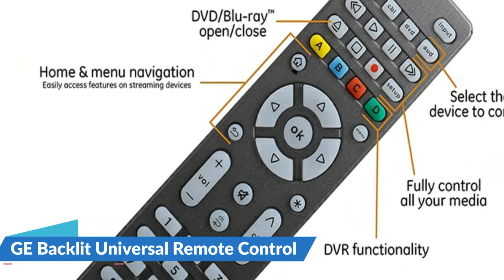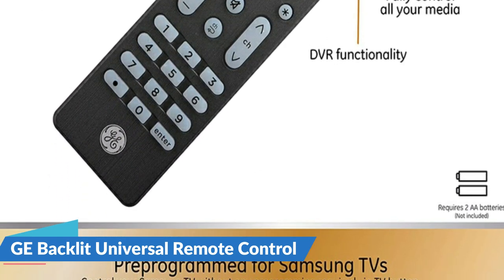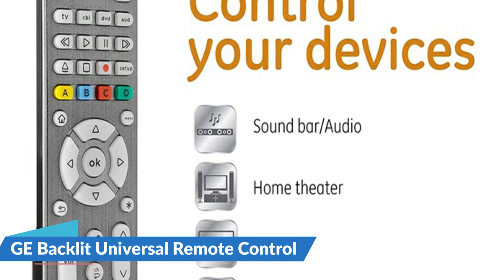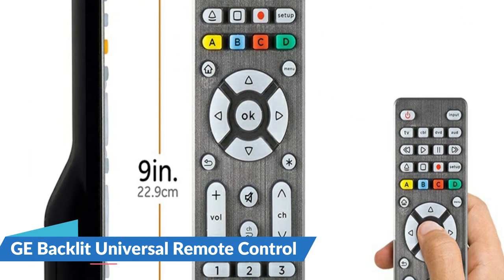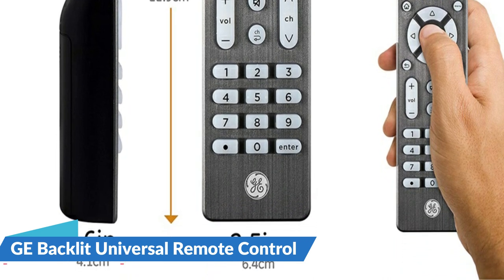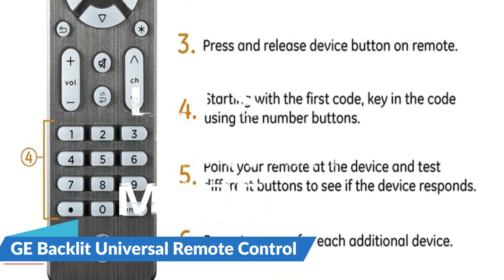This GE 4-device Backlit Universal Remote can help you organize your entertainment. Pre-programmed for quick usage with Samsung TVs, it offers simple, user-friendly setup with the option of auto-code search or direct code entry programming. It controls up to four components, including TVs, DVD or Blu-ray players, sound bars, cable and satellite receivers, Roku, streaming media players, and other devices.